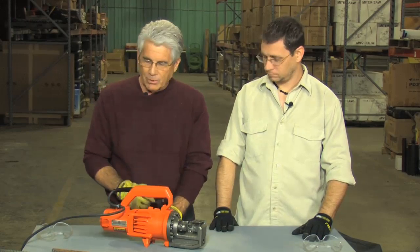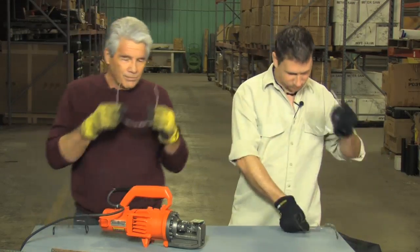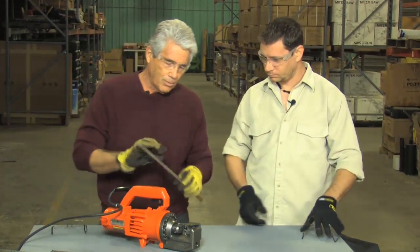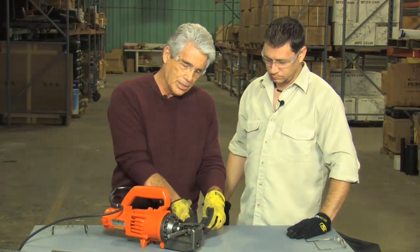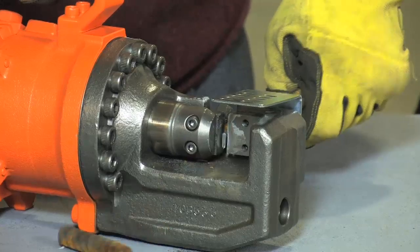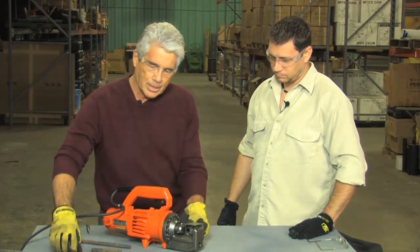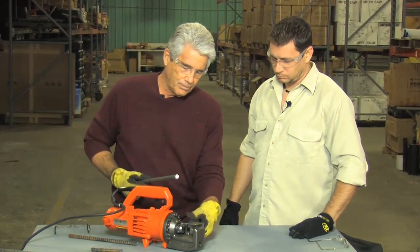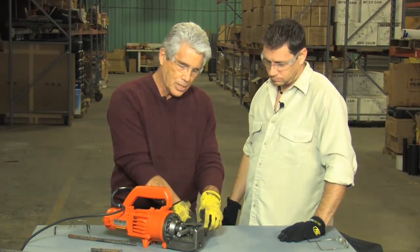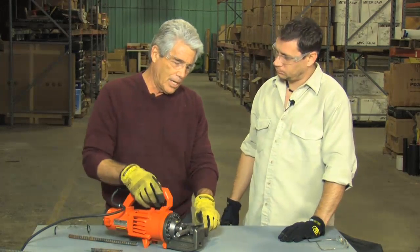Now let me demonstrate how easy it is to cut. We're going to put on safety glasses, and we're going to cut three different size bars. This is a number four bar, which is half inch. You set it so that the bar cuts perpendicular, pull the trigger, and it just cuts it in a matter of a couple of seconds. Stepping up to a larger bar, like a number five bar, you just adjust the stopper bolt back so that you're always cutting perpendicular.